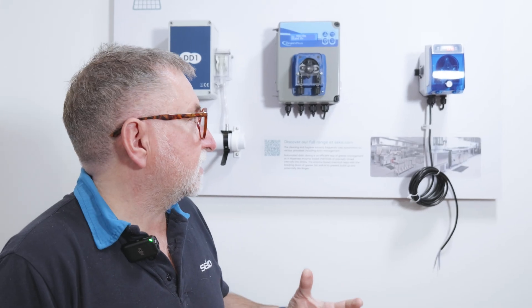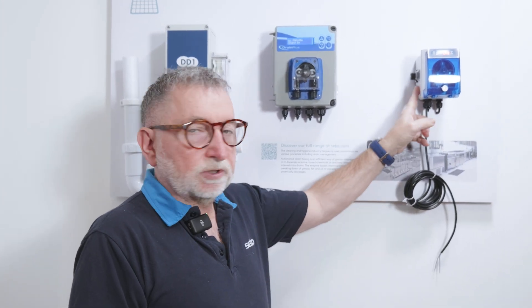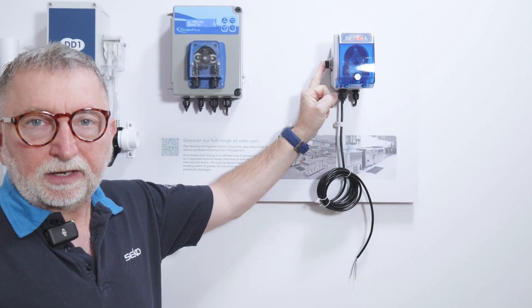Looking at the unit itself, there are two ways to control the dosing: either by a signal from the washing machine — a cable is supplied for that purpose — or you can trigger the dosing manually with the push button on the side, or even a remote control unit that can be fixed to the port allocated for that at the back of the unit.